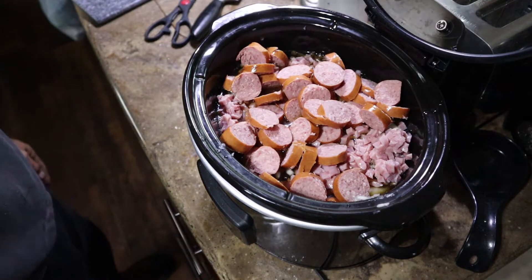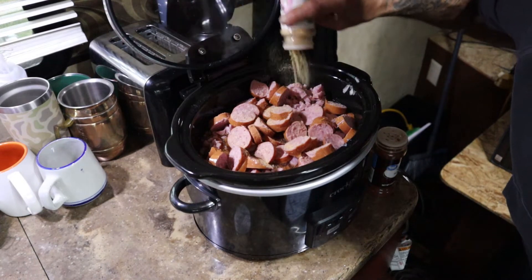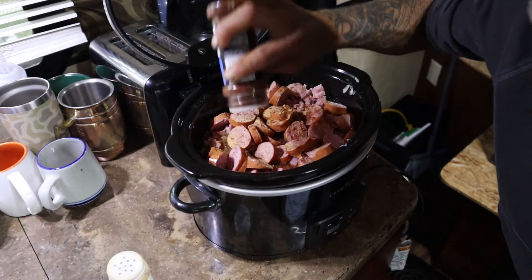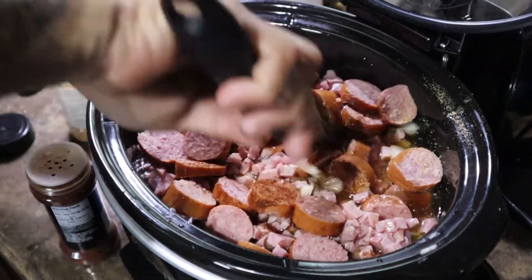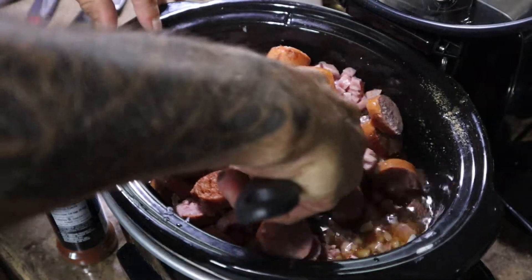Got a couple more small things. We're going to stir it up and put it on high for six hours. I'm going to add some garlic powder — you can put some regular garlic cloves in here. Also some chili powder. I'm not going to add any salt or pepper; that's going to be for the final deal and you can add that to taste. All right, let's get all that goodness mixed in there. That's six hours of set it and forget it in the old slow cooker crock pot. We've got some other ingredients we're going to add later on in the cook, but in the meantime I've got some chores to do.